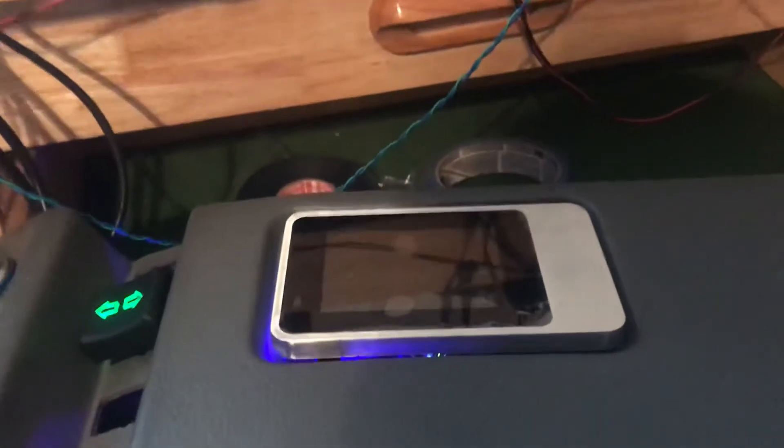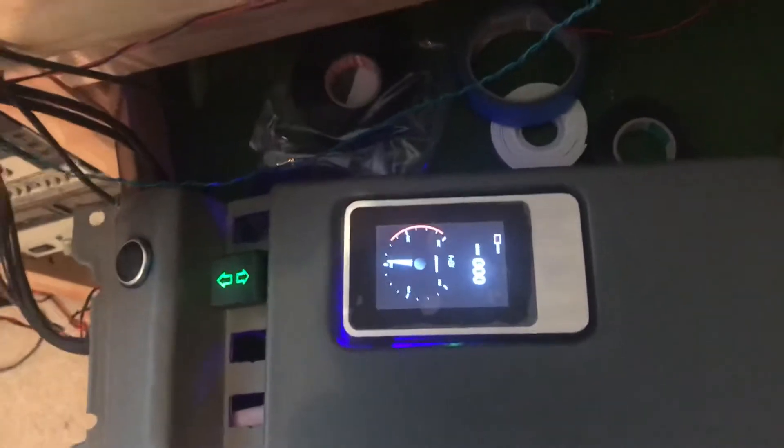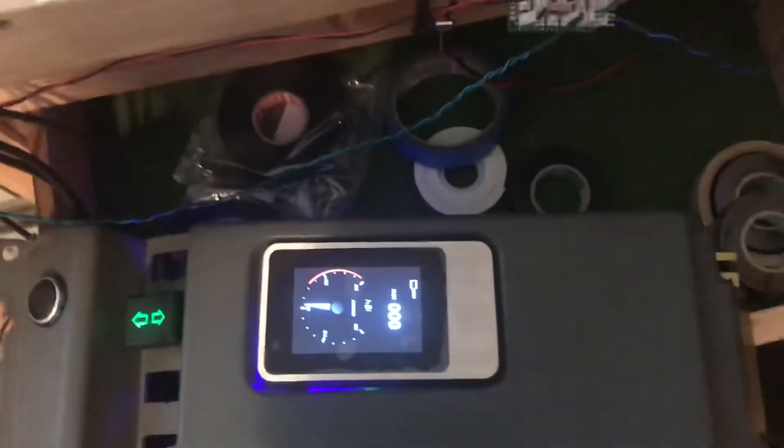Here's an example of what that's going to look like. This is as it's booting up. That happens to be showing coolant temperature. I'm not sure how well it's going to show up in the video.